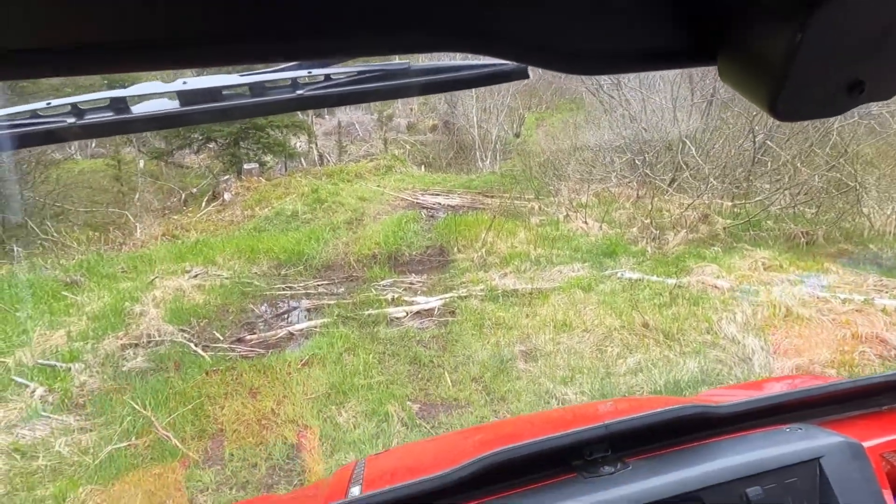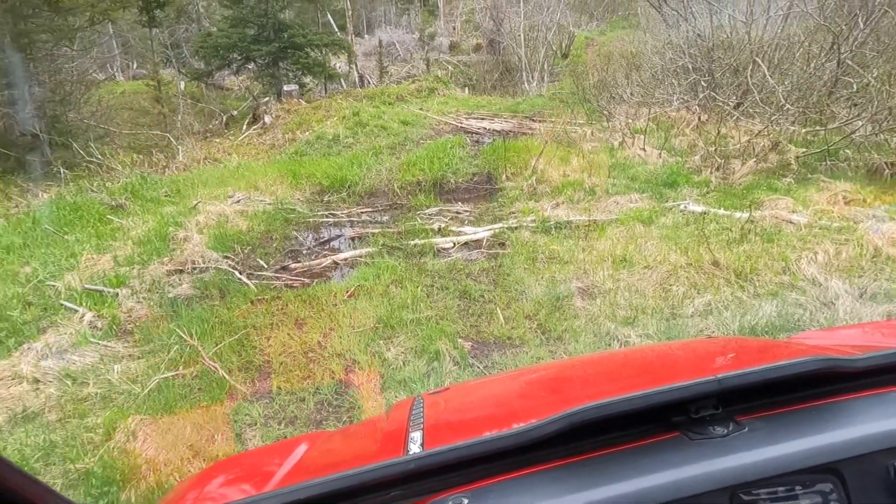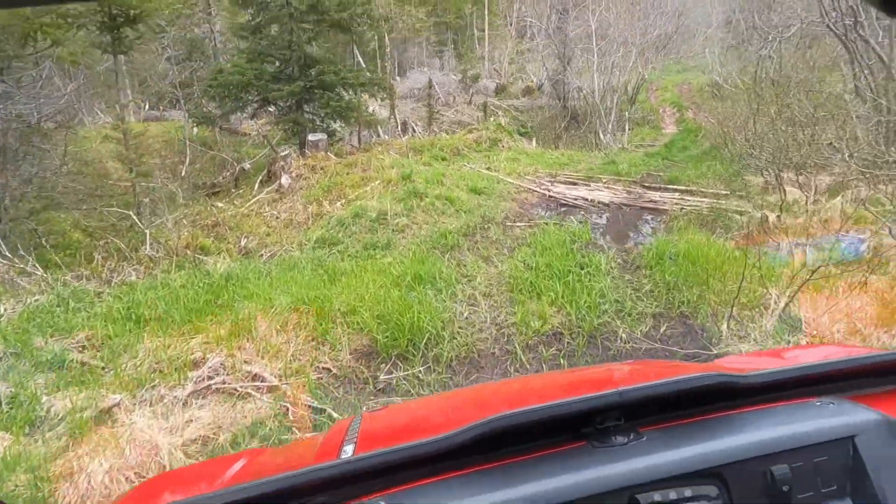Here's a spot where I normally take it and throw it into 4 low, crawl up over the next little section. I don't know how soft this stuff is yet this year.